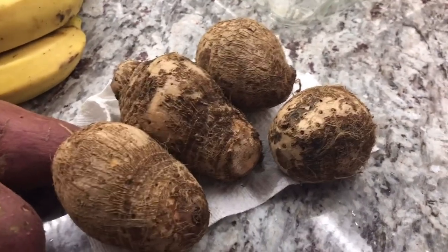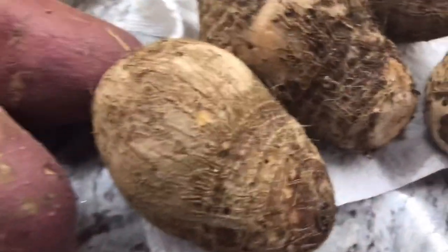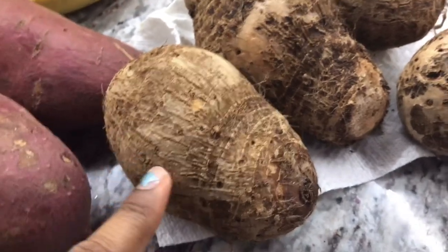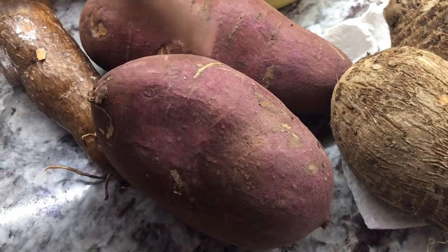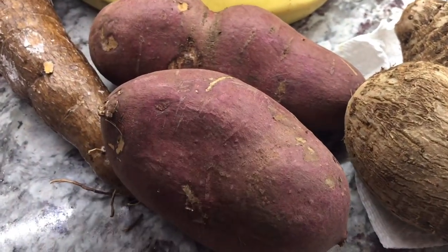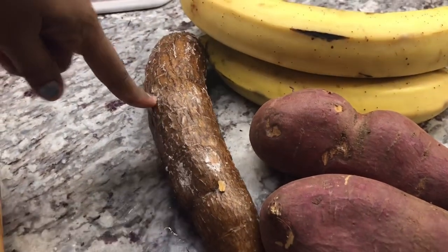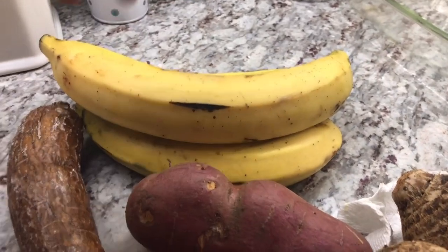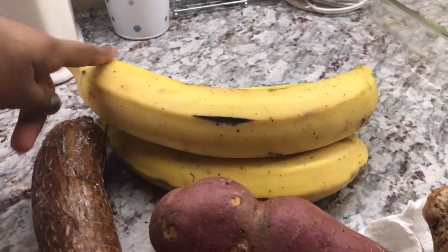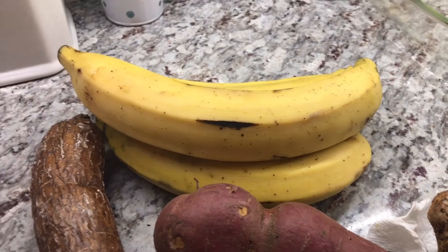Now for the provision. Back home we call these provision — some of them are root vegetables. This one is eddos, and sometimes you see them in the supermarket as taro. Here I have sweet potatoes from Guyana, but in the supermarket here they're called yellow or white yam. This is cassava, which goes by the name yucca in the supermarket. And here I have some ripe plantain — for me the ripe plantain has a very nice sweet taste at the end of the dish and the kids love it.